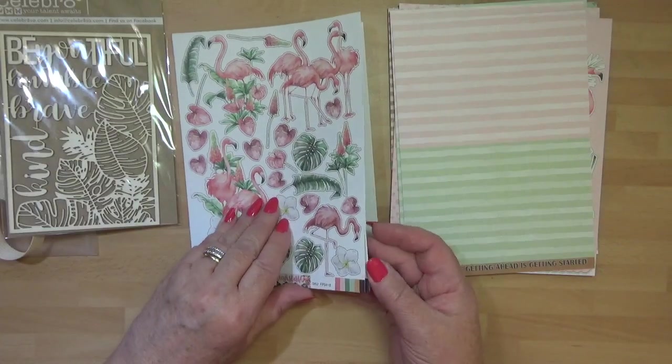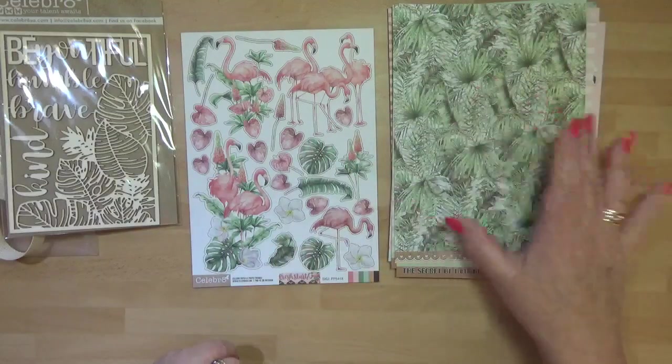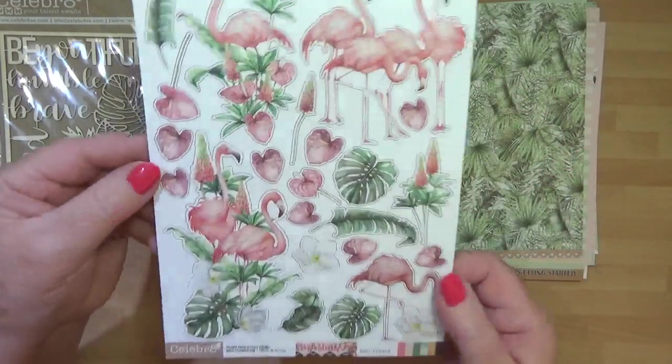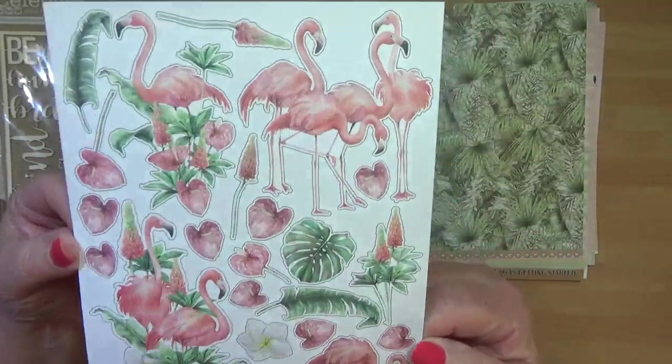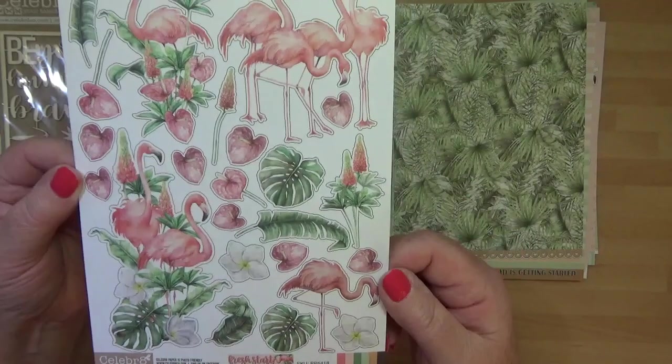Some more fussy cut elements going on here - you've got that sort of nice jungle leaf look. And if you like a little bit of fussy cutting, these are easy to cut out. I've done it - not a problem at all, so do have a go.